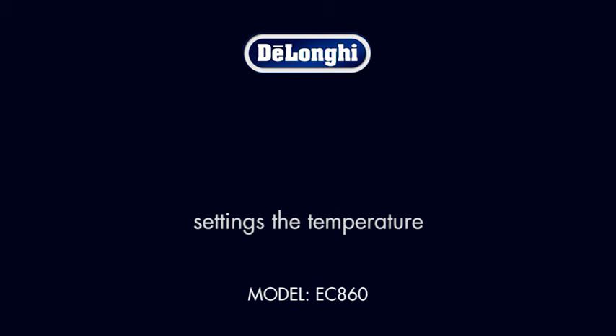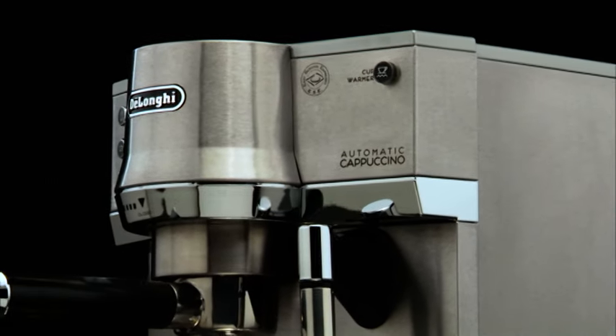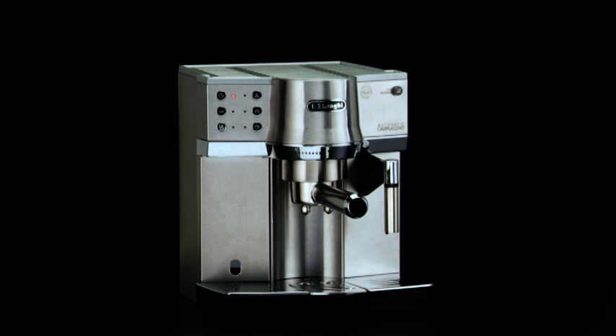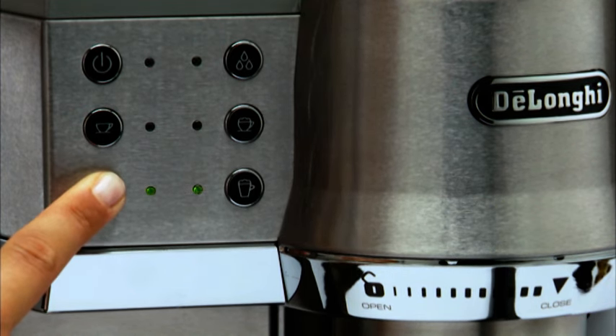Setting the temperature: if wanting to modify the water temperature with which coffee is delivered, proceed as follows. Access the programming menu — keep the two cups button pressed until the lights relative to the wanted temperature turn on. Low temperature: two lights turn on. Medium temperature: four lights turn on.